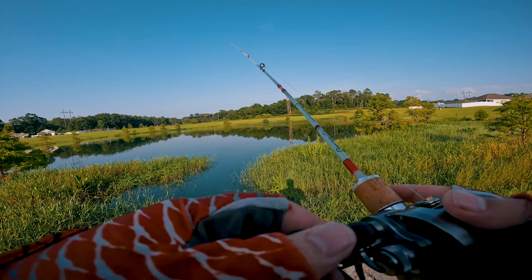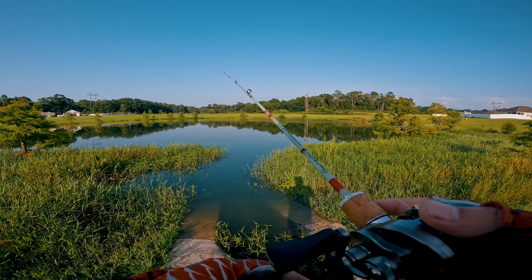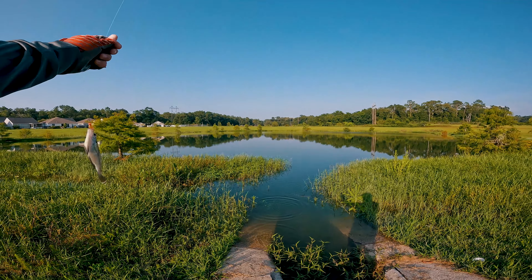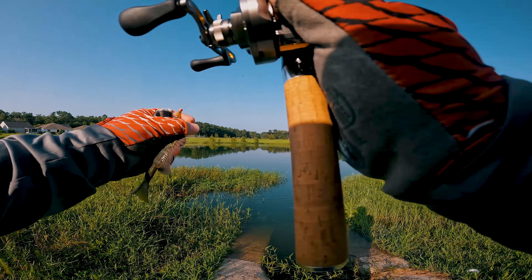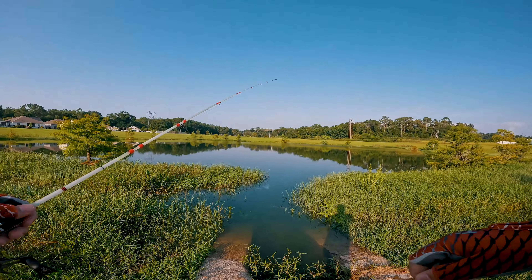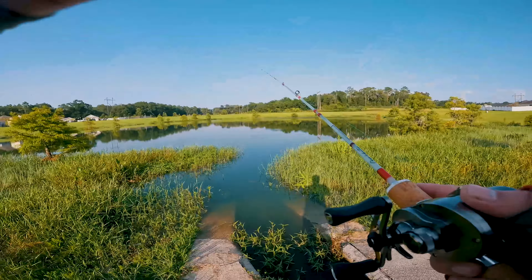A couple weeks ago right here I was just slaying it on a Gancraft Joiner Claw 70 — it was just crazy. Oh, there's one — little bluegill! Heck yeah, guys, first fish of the day! Little baby bluegill right there on the one and a half gram jig and swimbait combo. Let's get a little more distance in that cast and see if we can find a bigger fish out there.